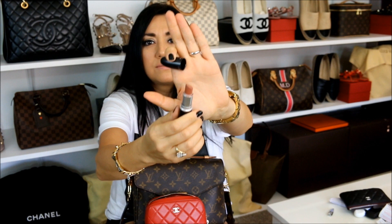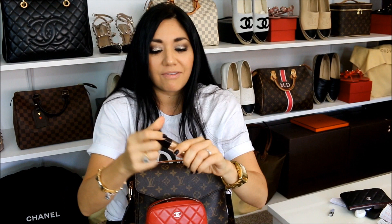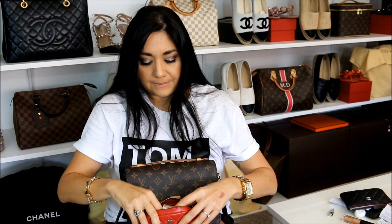First up is MAC Velvet Teddy — I've had this for a while and I love this color. Let me swatch it so you can see. Next I have my Laura Mercier gloss in Bronze Gold Accent Lip Glaze. It has quite a bit of sparkle — the best way to describe it is like the Urban Decay Moondust eyeshadow effect. It's mostly just glitter without much color, but I love it.